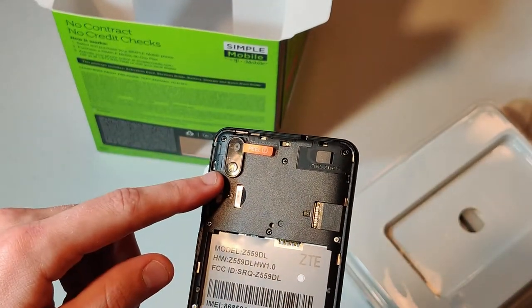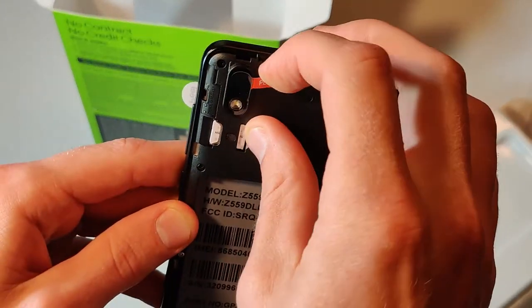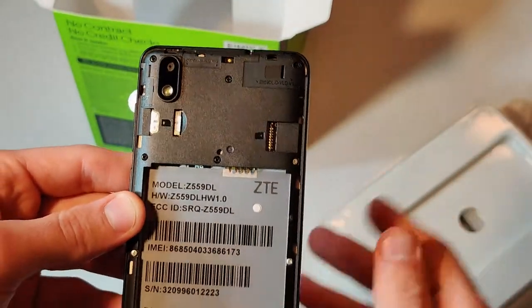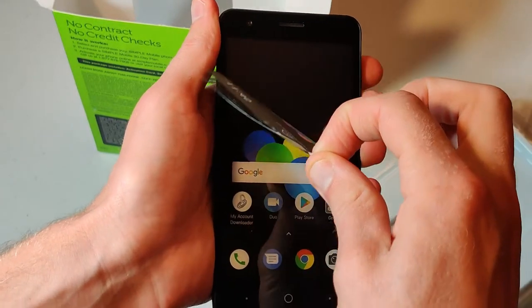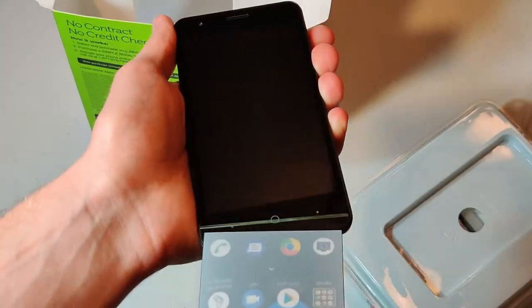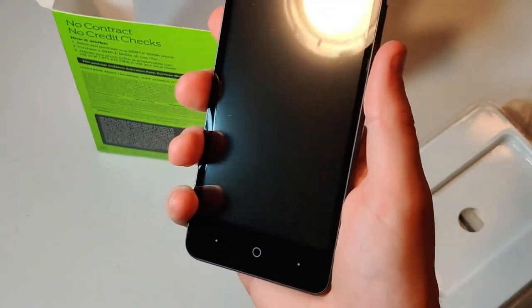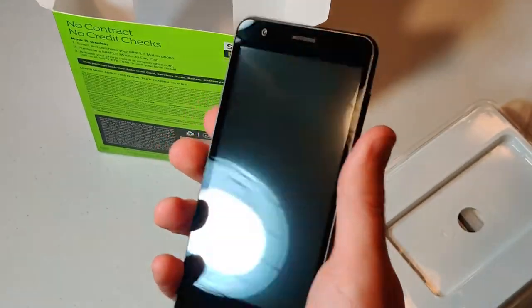There's our camera and our light. It's telling us to peel this off, so let's go ahead and peel off some satisfaction. Actually, that's pretty sharp looking — I've got to say, for $20 bucks, very nice.